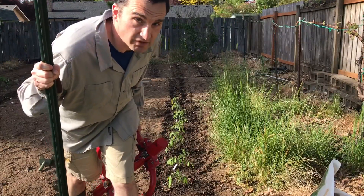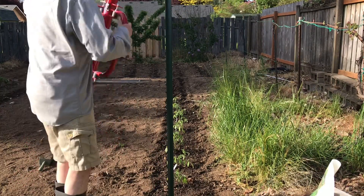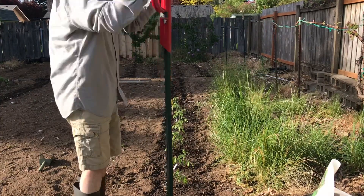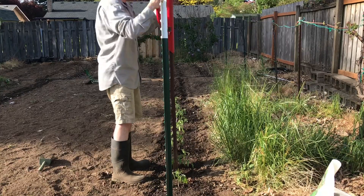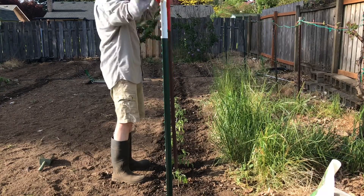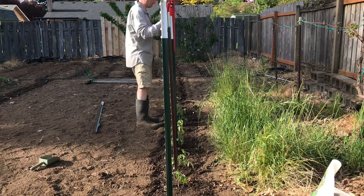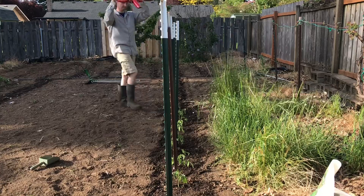I'm going to Florida weave these guys, so that would require me to put in a couple of T-posts, so let's get to that. Warning: the following is a long-winded explanation of how I fertilized my tomatoes. You have been warned.